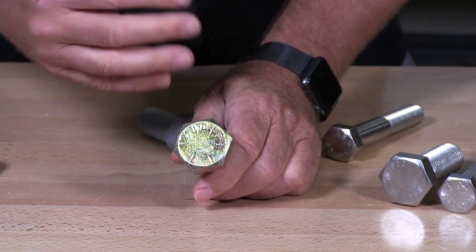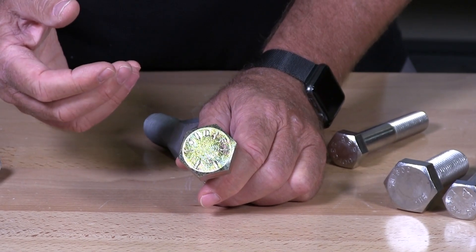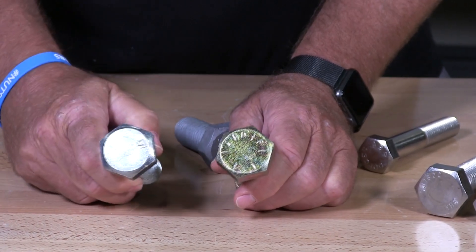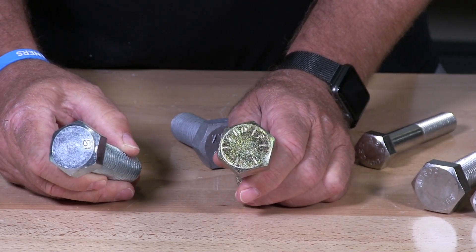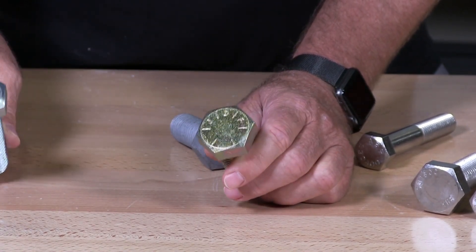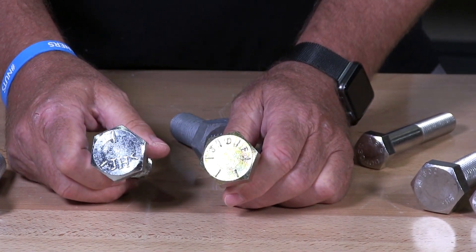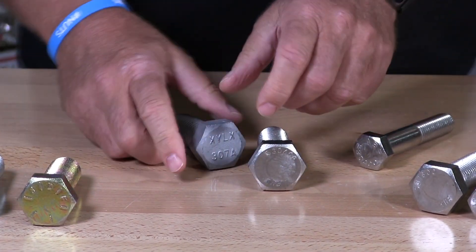The reason why you're looking for these is so when you buy bolts you want to make sure that you have the correct bolt for your application. In cars you don't want to typically use a grade 2 because depending on what it's for — suspension, tying in your front arms — that's not made for that. You typically want to go for a grade 5 or a grade 8 depending on what the manufacturer recommends.